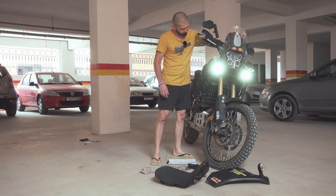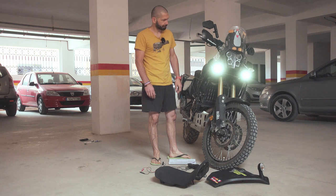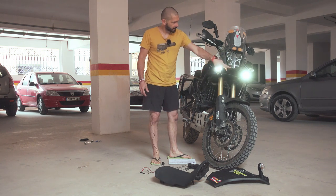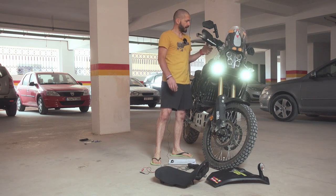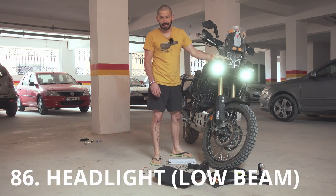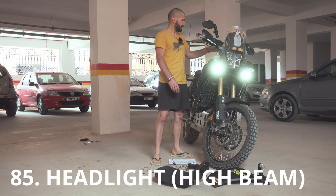And guess what? What's odd about the headlight? Ignition on, these should be on, and now when I turn the engine on, the headlight should be on. High beams — nothing.